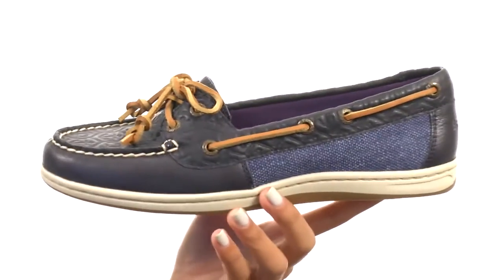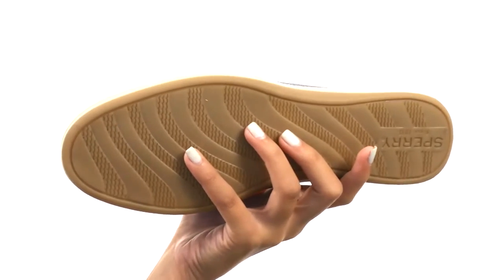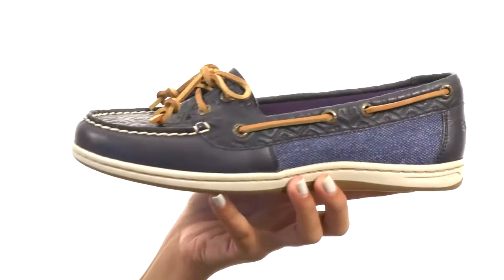The molded EVA midsole also provides you with additional underfoot comfort, and everything comes to you on a durable non-marking rubber outsole. These shoes definitely put the boss in Firefish Emboss, and that is all thanks to Sperry.